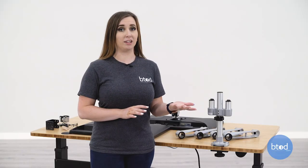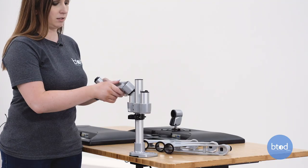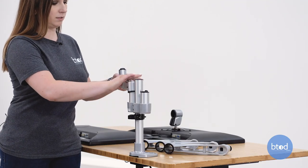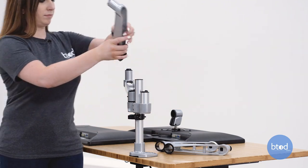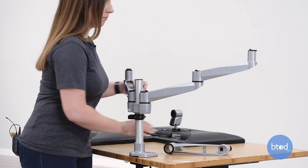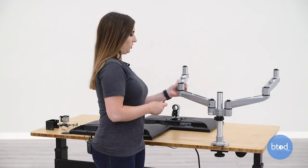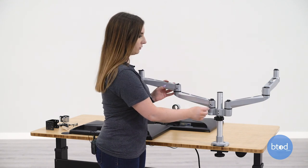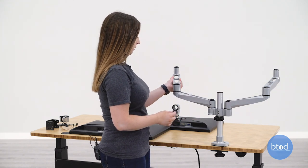Next I'm going to add the swing arms to the dual stand — these just clamp on. Then I'm going to use my allen wrench to tighten these set screws so that they can still move but they'll stay in place.